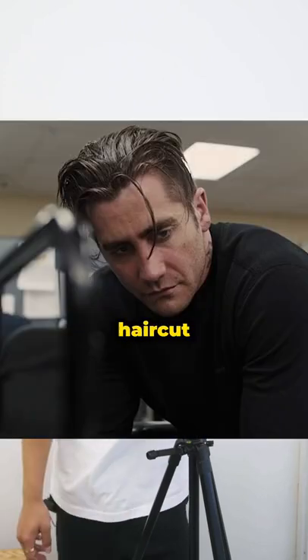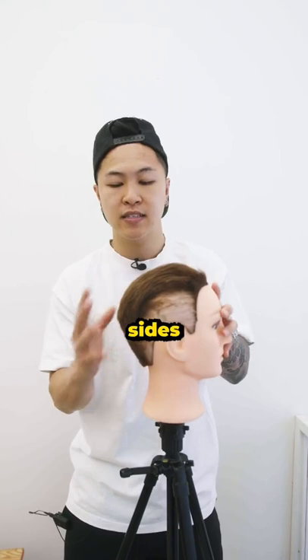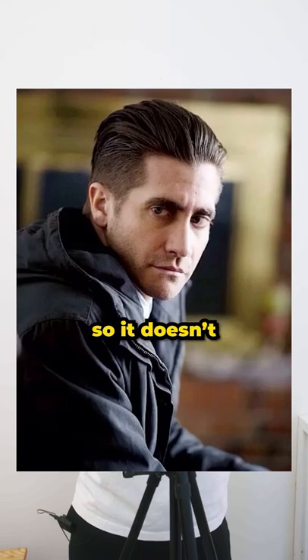Jake Gyllenhaal's haircut from Prisoners. I got you. His front profile goes straight up, and from the sides it comes out and fills in very well in the back. The hair on top is basically layered so it doesn't fall off to the sides or to the back.